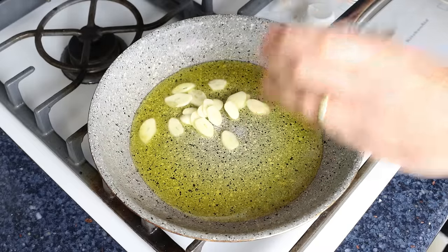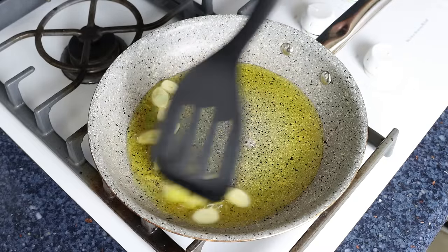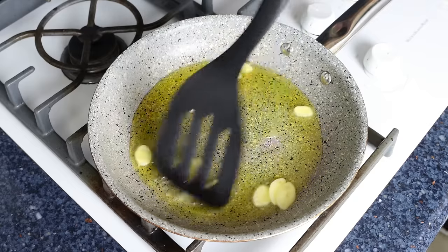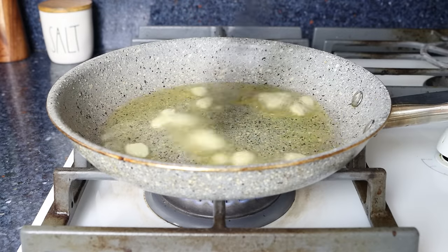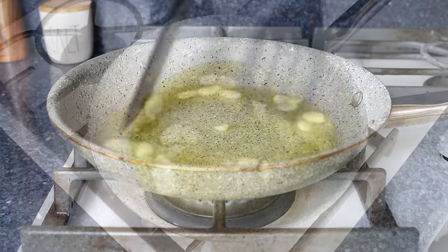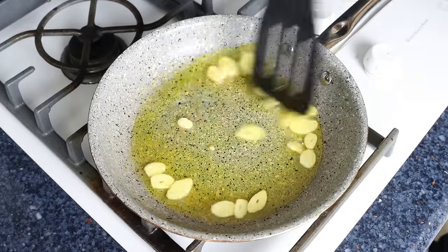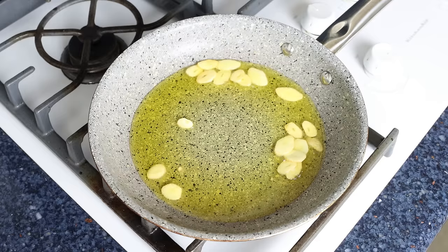Once the oil is nice and hot but not smoking, add in the sliced garlic and mix them around so they're coated in the olive oil. Make sure to stir continuously so all the garlic sautés evenly. After about 30 seconds, when the slices are lightly browned — you don't want to brown them too much, otherwise you'll get a bitter flavor — add in the eggs.